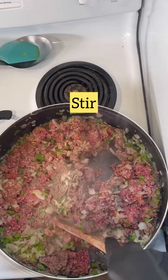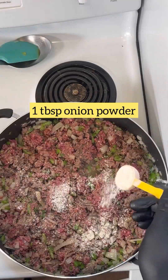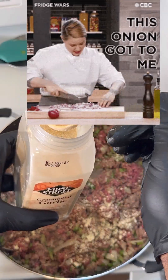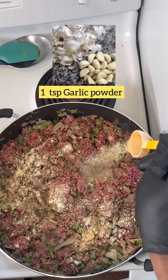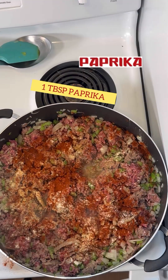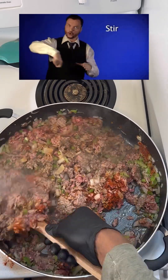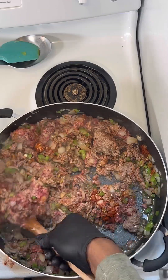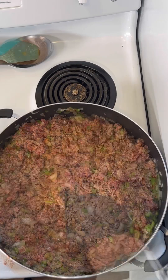We're going to start stirring and mixing it in with the veggies in the pan. We're going with one tablespoon of onion powder and one teaspoon of garlic powder, one tablespoon of pepper, and we're going to stir again to get all those flavors mixed in together. Make some bomb chili.